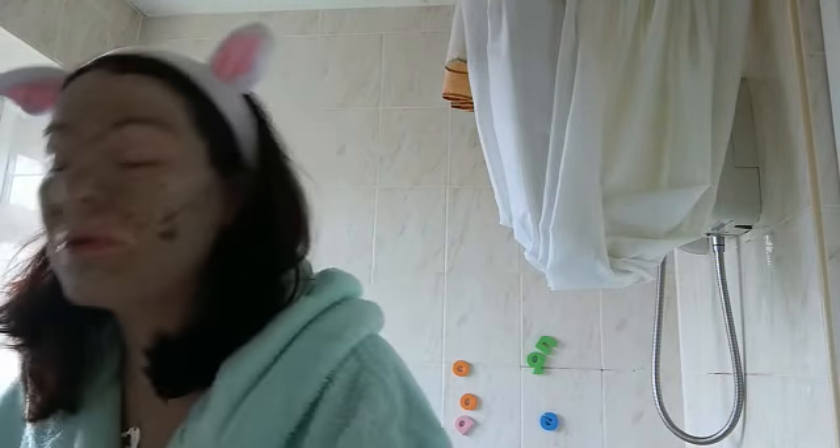I'm just going to be showing you the taking off of this mask. It's been on for 10 minutes because it's all dried out, so I'm just going to give you an idea of how you do it. I'm using our fantastic muslin cloth — these are great, I use them for all my skincare.